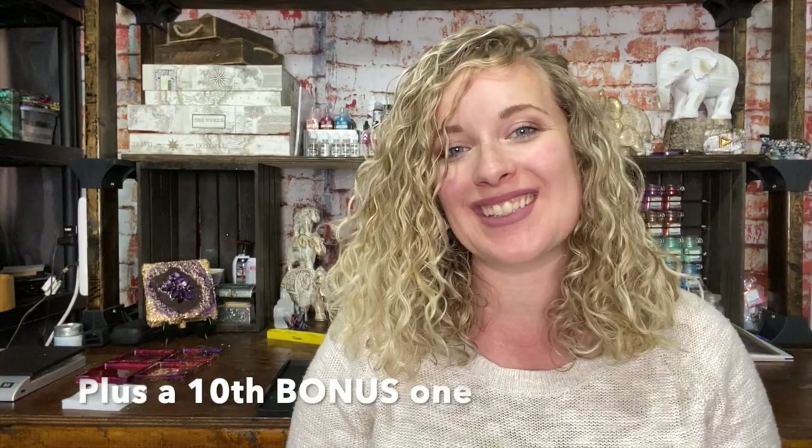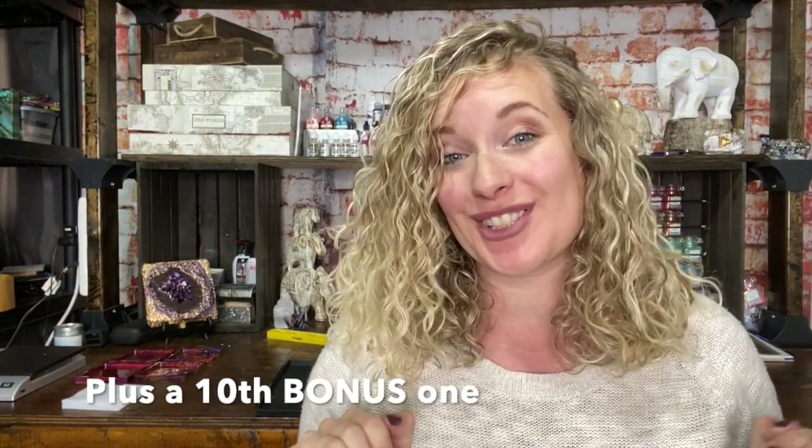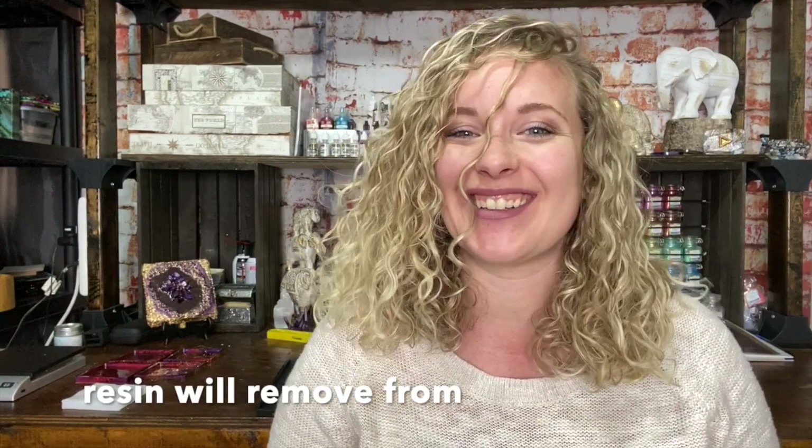Hey everyone, welcome to Abstract Boss. My name is Ashley and today I'm going to talk to you about nine different ways that you can protect your work surface from resin. So if that's something that interests you, stay tuned.